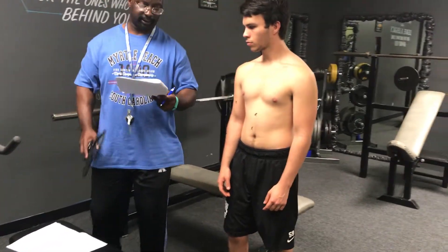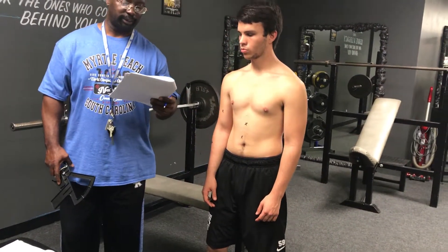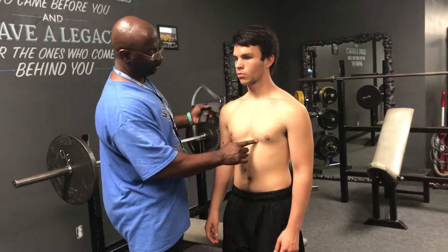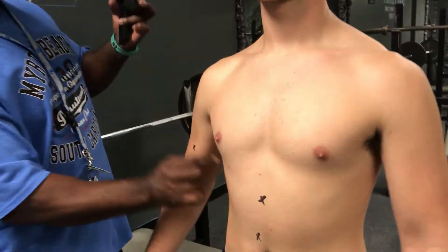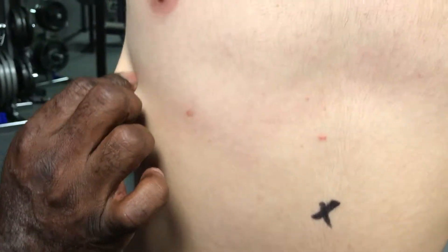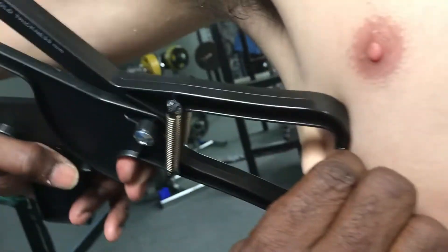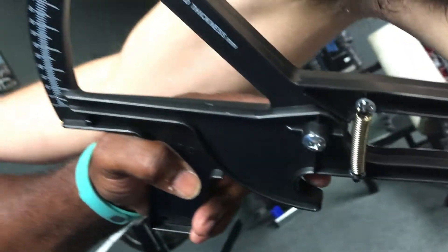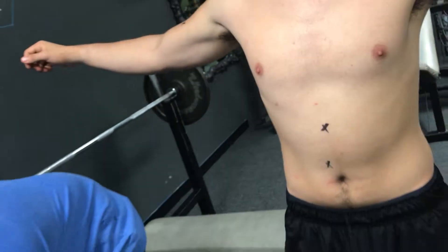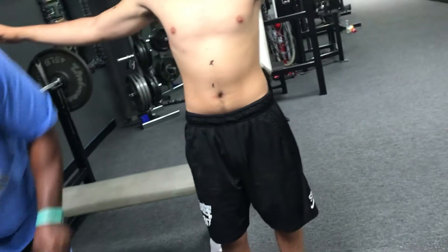Next is the mid-axillary. It's right across the xiphoid sternal body and the mid-axillary line, going right across the xiphoid process. Hold your arm up just a little and come in right here. Looks like 5. Let's do it again.